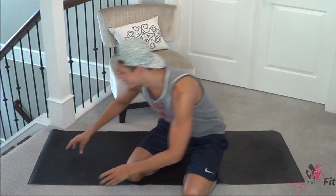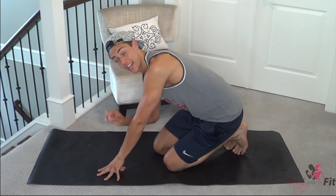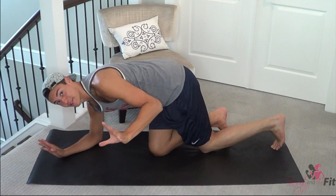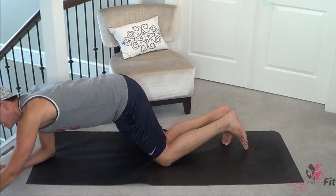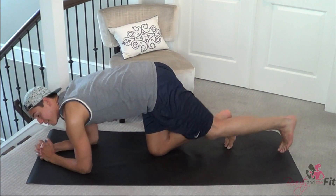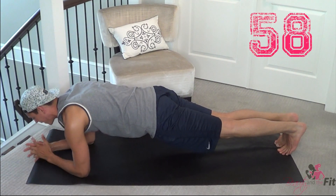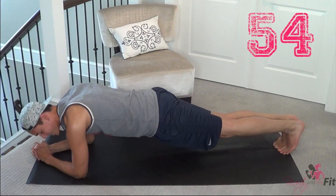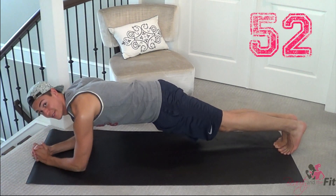Let's get started. Coming down, we're going to do set interval times for these planks. We're going to start in regular planks, so it's nice and easy. So here we go — 1 minute, 60 seconds. Start into a low plank, hands by our sides. We're just going to chill here for 6 minutes — yes, you heard me, 6 minutes.